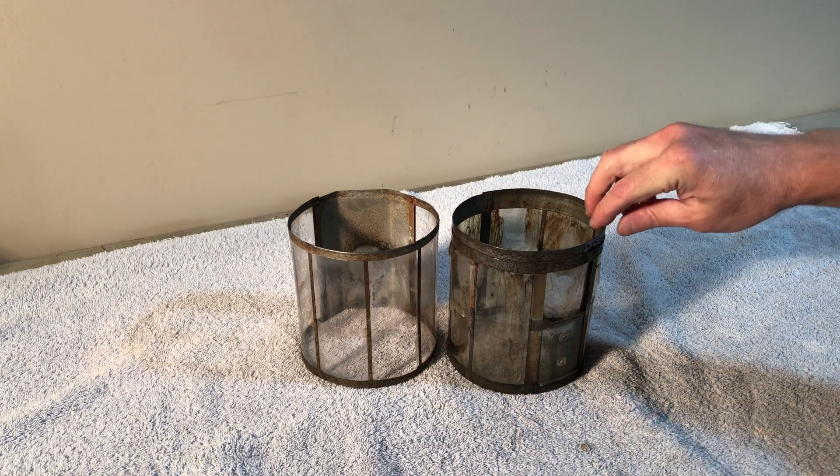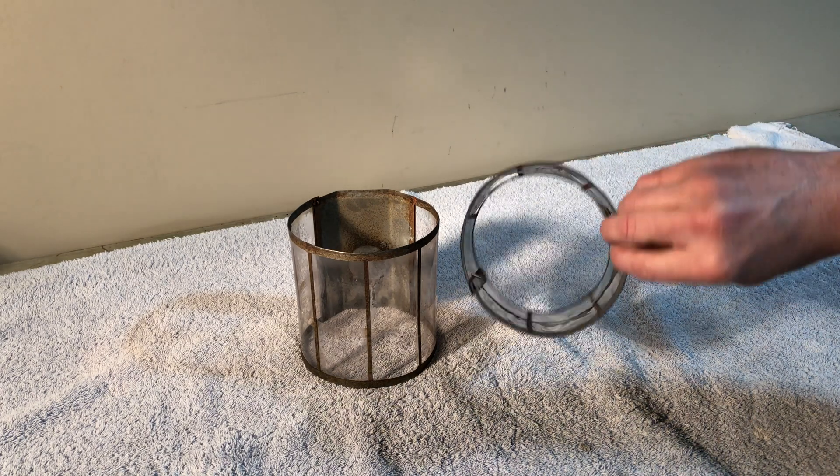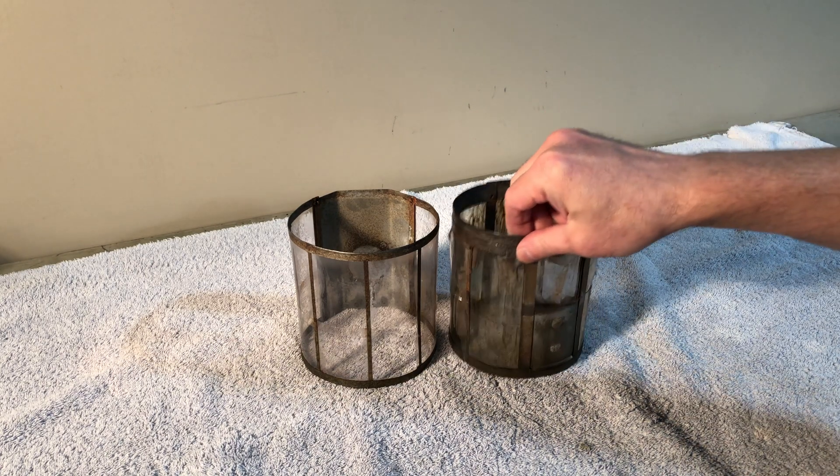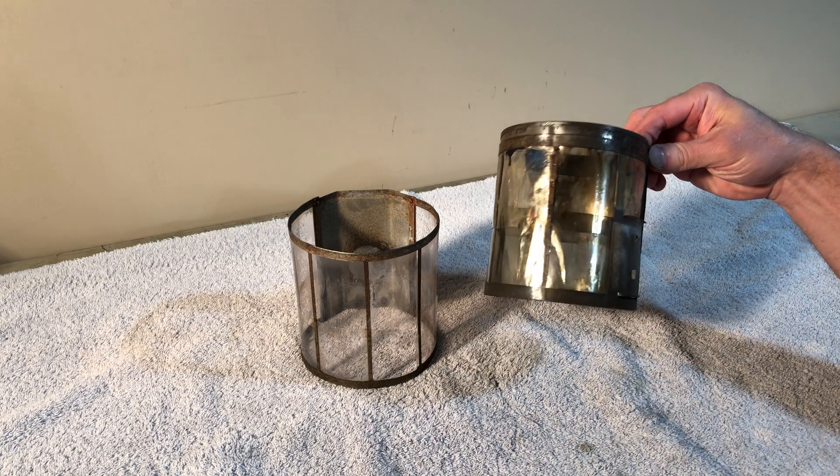Now, believe it or not, both of these have been cleaned. This is pretty awful. Both of these were in similar condition when I got them — rust, grime, crud, and dirt on the mica. I'd never actually cleaned a mica globe before. I've replaced them with several made by Fred Kuntz — wonderful replacement mica globes — but they're about $40 to $50 US. And I can't buy those for every old quick light or 220 or whatever that I work on.